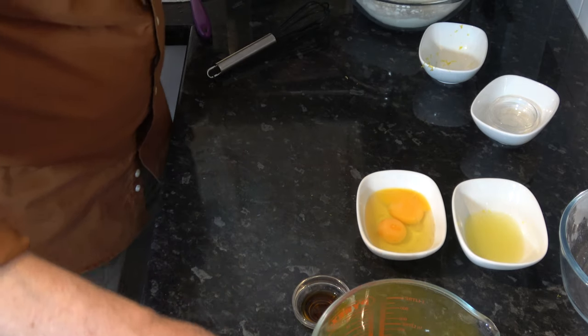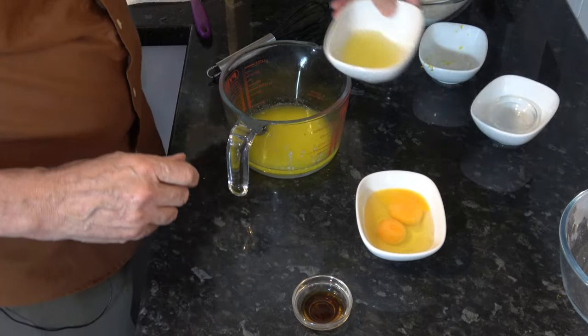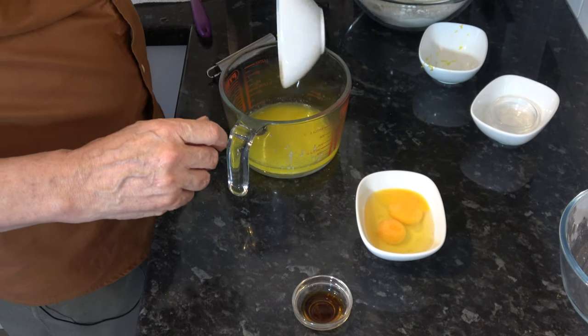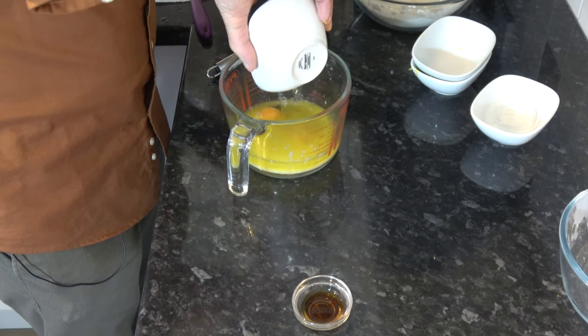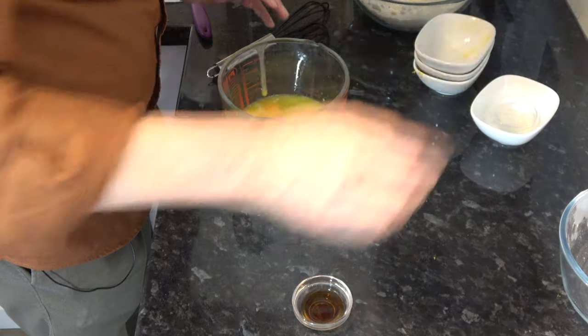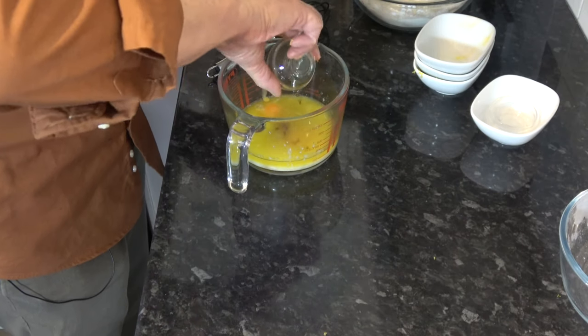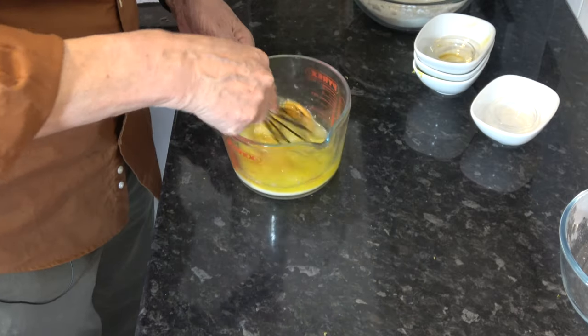The next thing to do is mix all the wet ingredients. So I'm going to put the lemon juice into the butter, and the two eggs, and the vanilla extract, and I'm going to whisk those together.